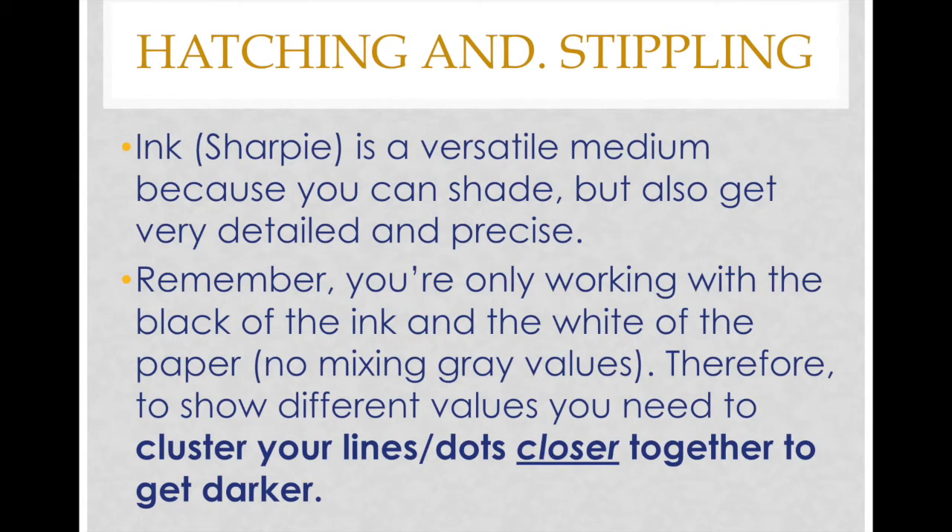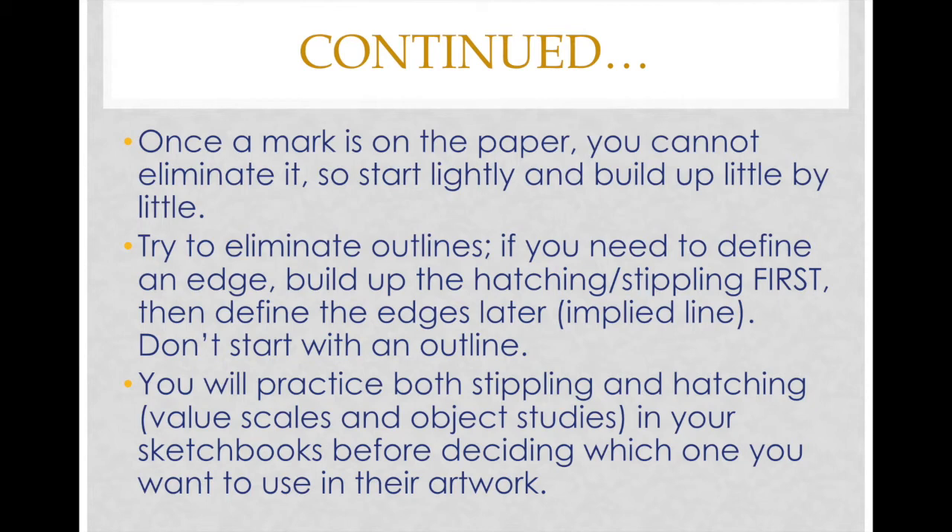Hatching and stippling. Sharpie is a versatile medium because you can shade but also be very detailed and precise. Remember that you're only working with black ink and the white of the paper — there's no mixing of gray values or gradation happening. To show different values, you need to cluster your lines or dots closer together to get darker, and if you want a lighter value, spread out those lines or dots. Once a mark is on the paper you cannot eliminate it, so starting light and building up a little at a time is really important.